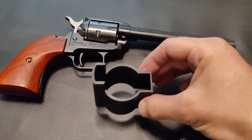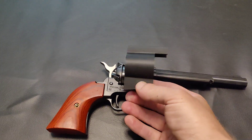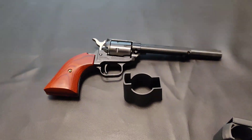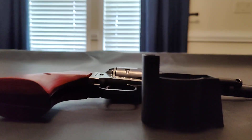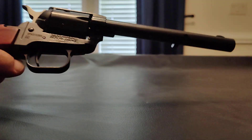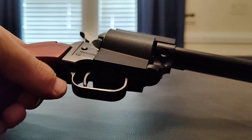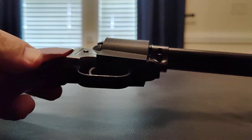This is the first version of a holster that I printed out. I really just wanted to see how well it would fit on the gun. It does alright — slides in like that. I just wanted to make sure those dimensions were good.